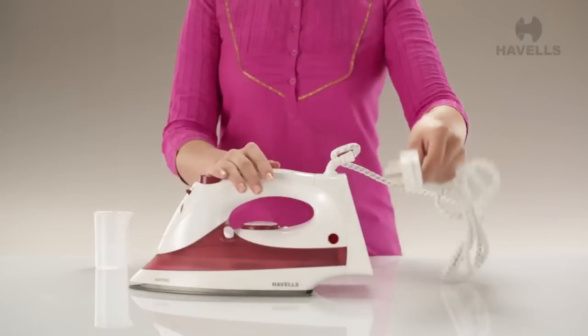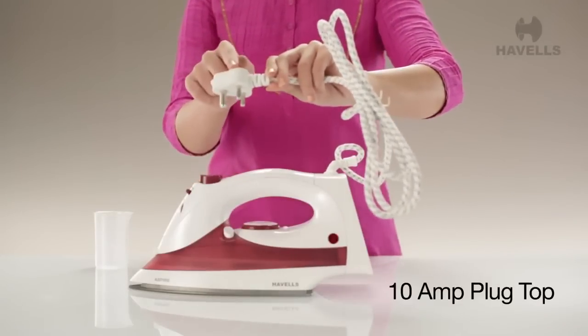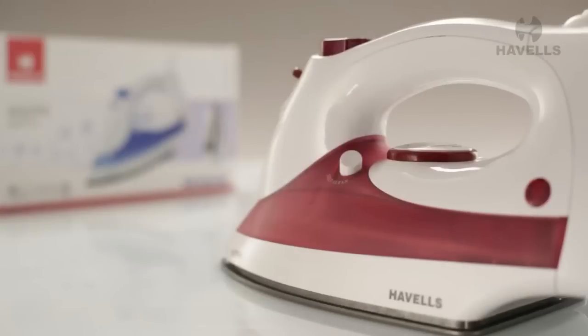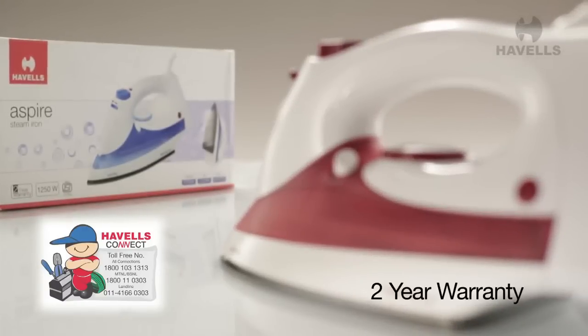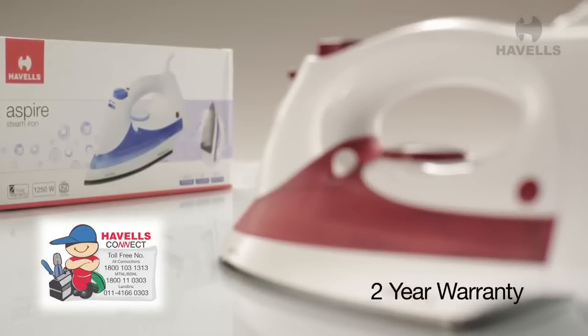The Aspire also comes equipped with a 10A plug top. Apart from its bulletproof reliability, Havels also offers a 2-year warranty on the element and thermostat of the Aspire.